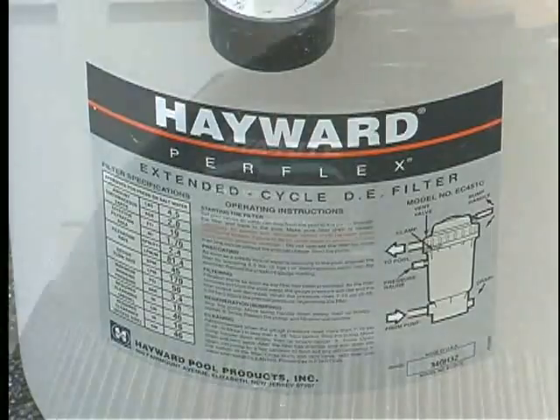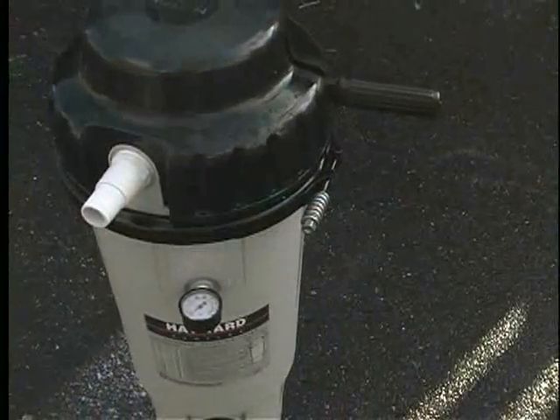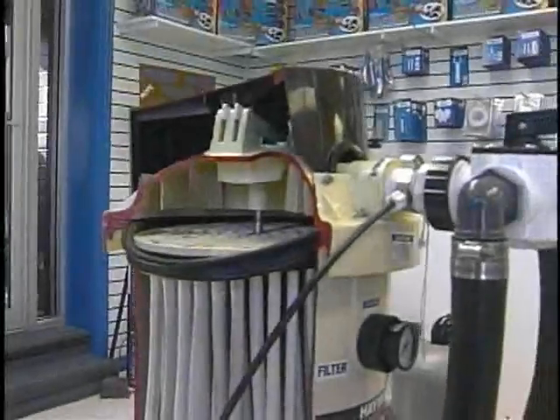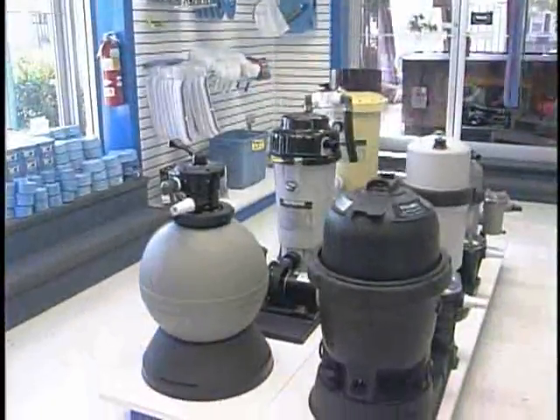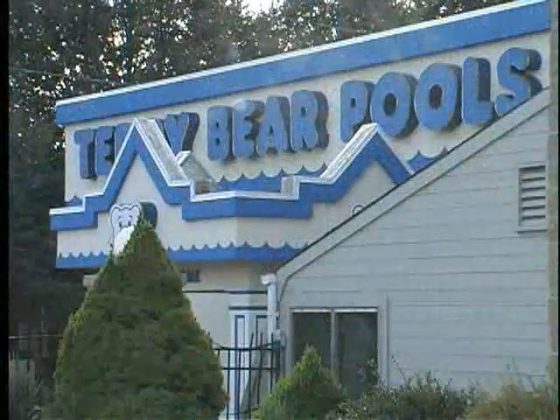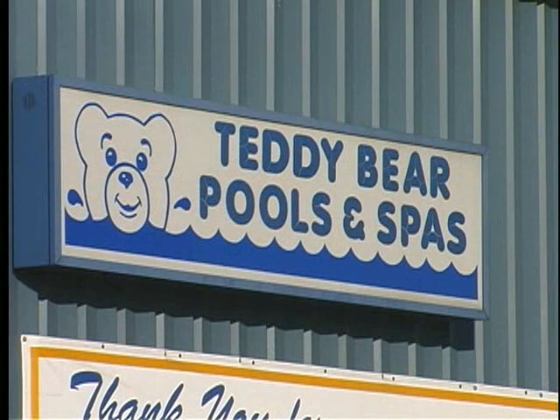If you have a DE or cartridge filter, now would be a good time to clean and degrease it. For more information on cleaning your filter, please view the filter operation chapter specific to your type of filter. Teddy Bear Pools also offers this service for a fee. You can bring your filter in and pick it up when it is ready, or have our service department pick it up and deliver it back to you.